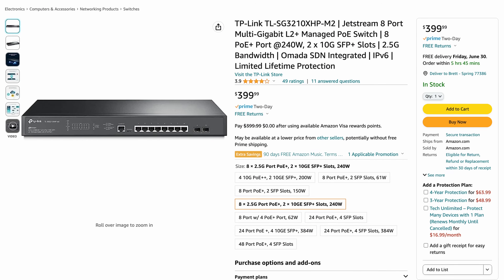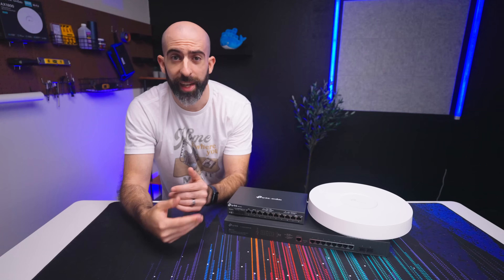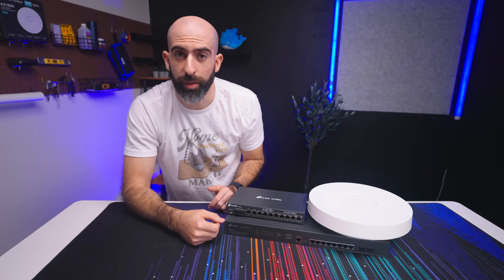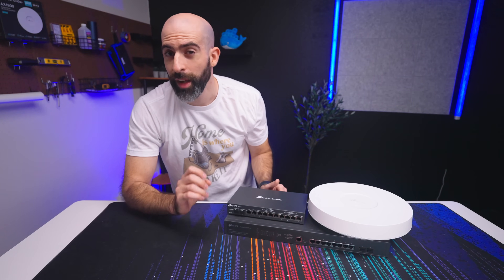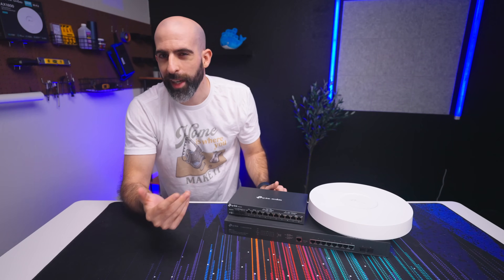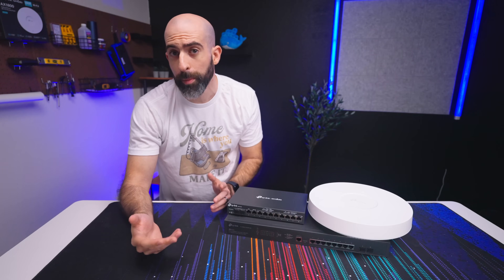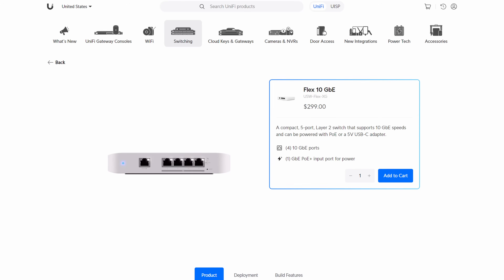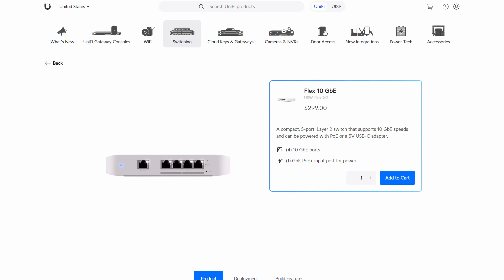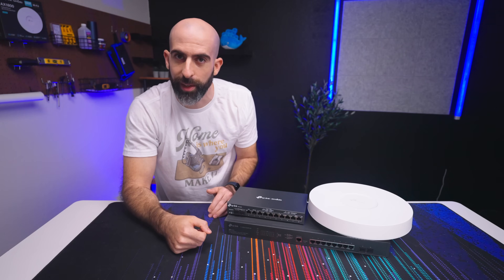At a price of $400 it's not cheap by any means. I would have liked to see Omada come in more aggressively at $300 or maybe $350. I still think $400 is perfectly acceptable, but not quite the home run I expect out of the Omada line. It'd be competing with what I think is the best 10 gig switch on the market right now — the UniFi Flex XG, which is a four-port 10 gigabit switch for only $300 — so only time will tell.